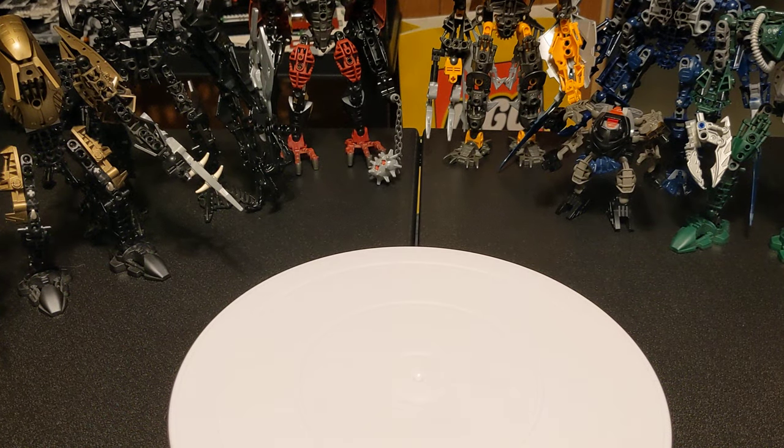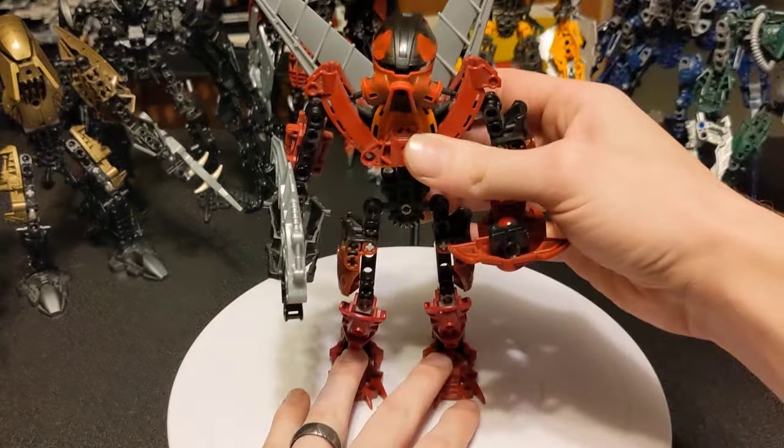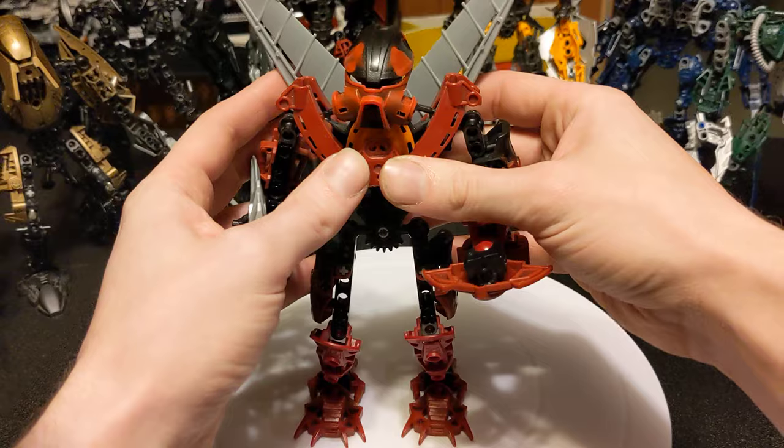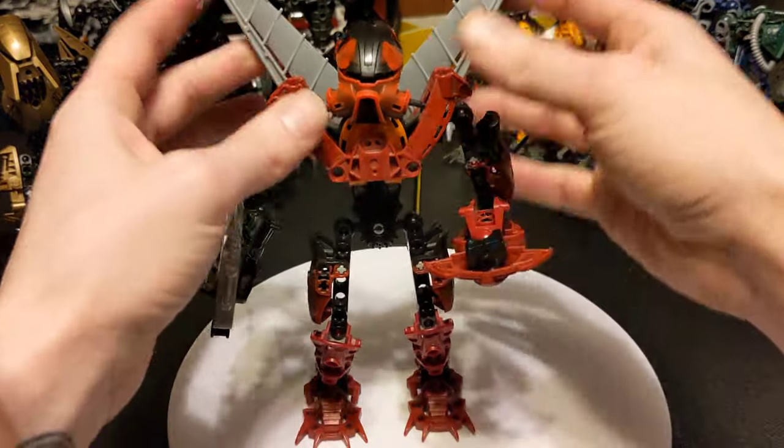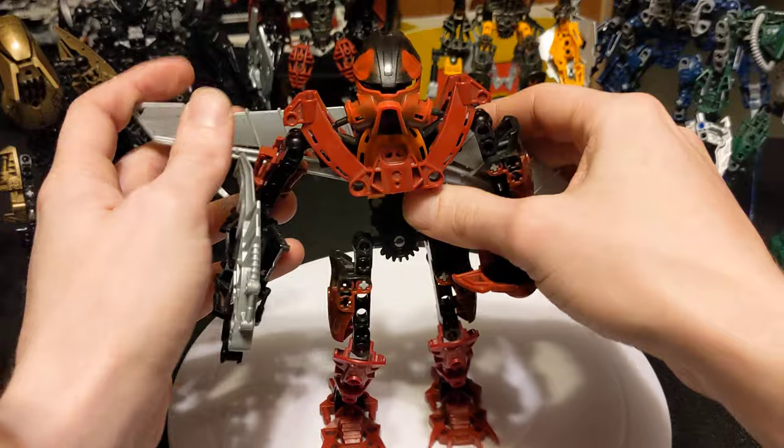I hope you're still in the mood for Bionicle, because we are still going! This guy is also a counterpart with the last one we did. You can tell because the wings fold out.